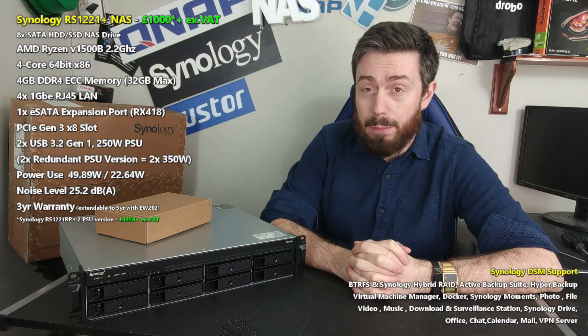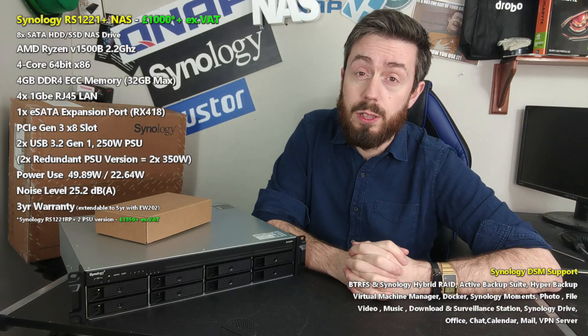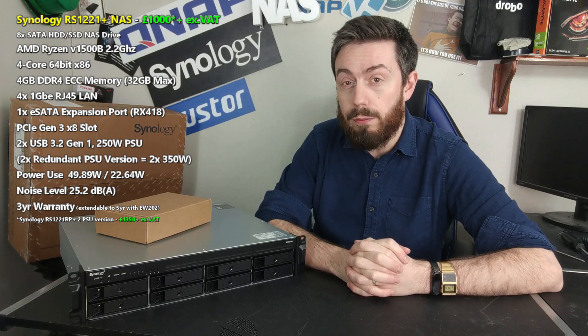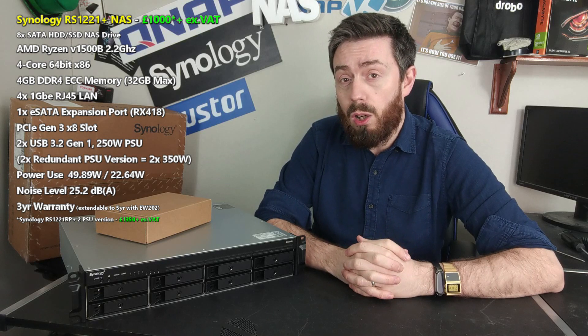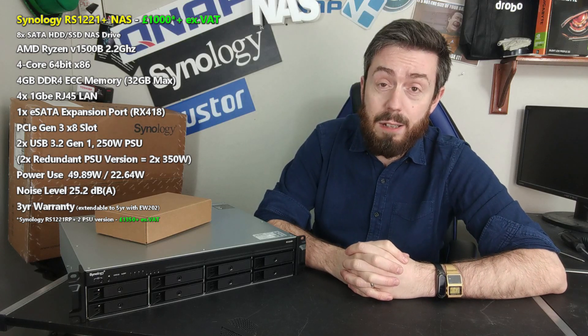Hello and welcome back to our hardware review of the brand new Synology RS1221 Plus. It is their new 8-bay rack mount solution, the follow-up to the RS1219 Plus, and it takes advantage of a number of the new add-ons and features and functionality of the Synology SMB Series in Plus.